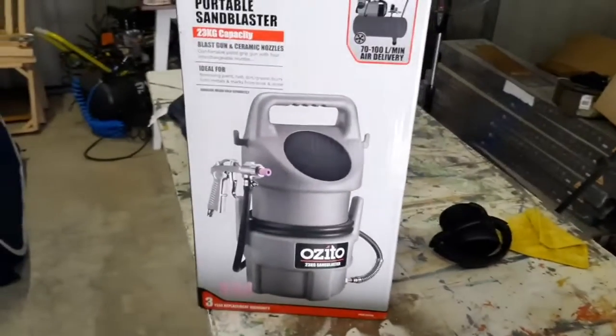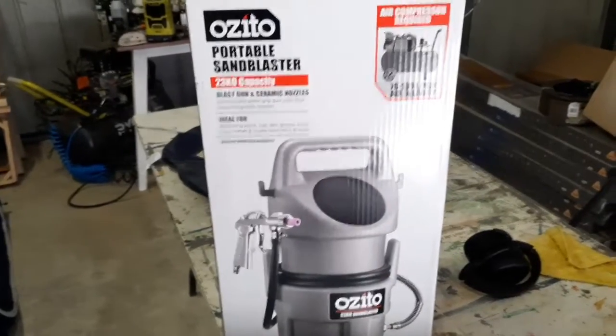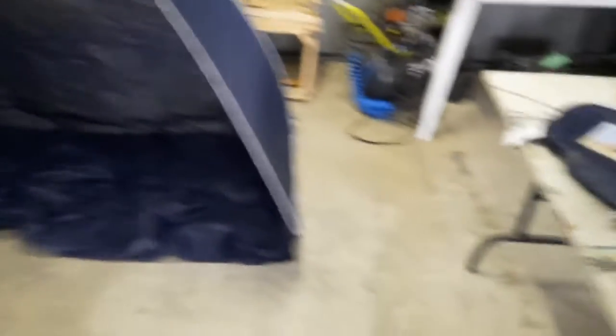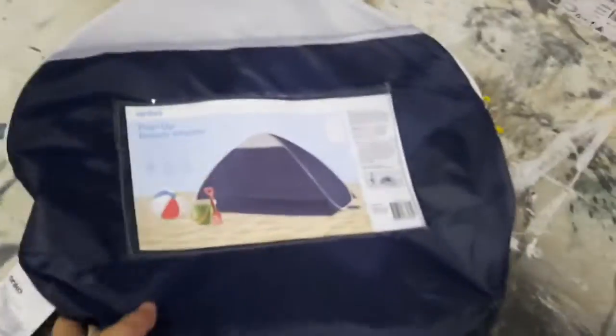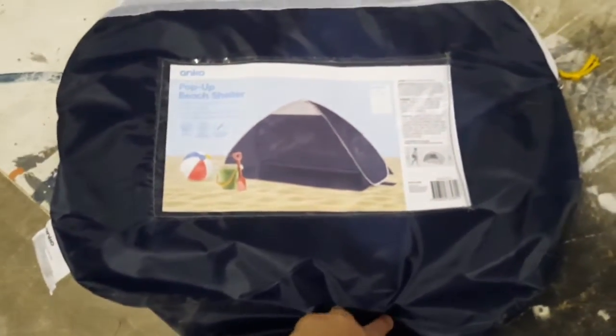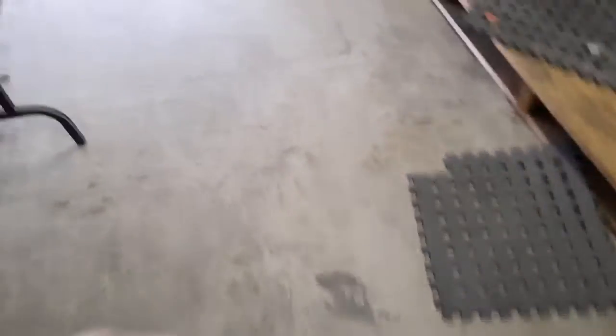I did have a look at spray tents and they don't look like they're very cheap or affordable at all, so I went to Kmart and got myself a little pop-up beach shelter. It was $16 at Kmart — it'll do the job, and if it doesn't, my son can play with it. Let's see how this goes.